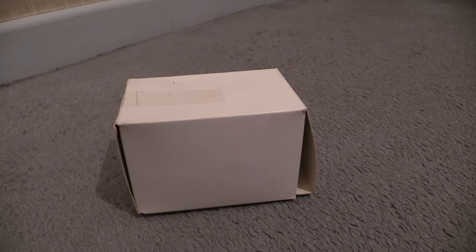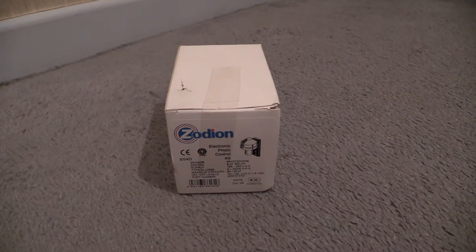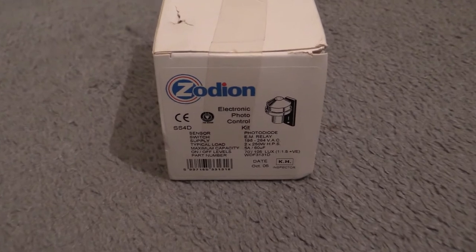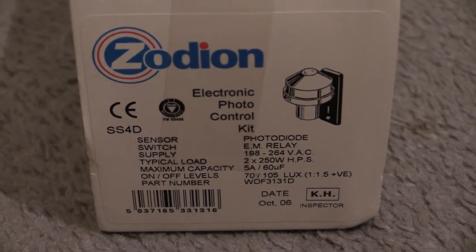Thanks for tuning in for another Wayne's Electrical video. We've got a box in front of the camera - what could be in it? What we're going to be looking at in this video is what's called a photo cell kit. That basically comprises a photo cell head, the socket into which it connects, and the wall mount brackets - all contained in that box, complete with fixing screws and a couple of wall plugs. Turn the box around and you can see the details and characteristics on there.